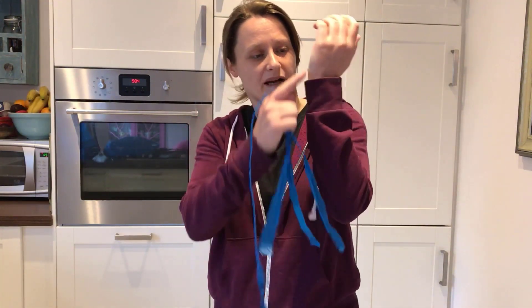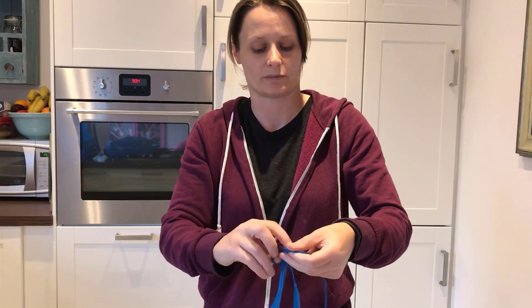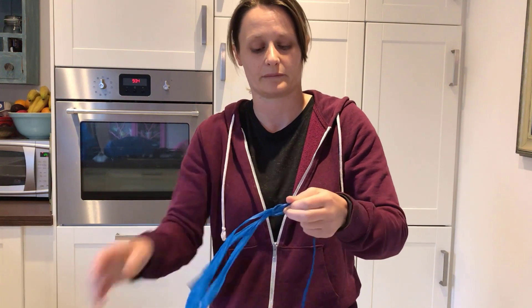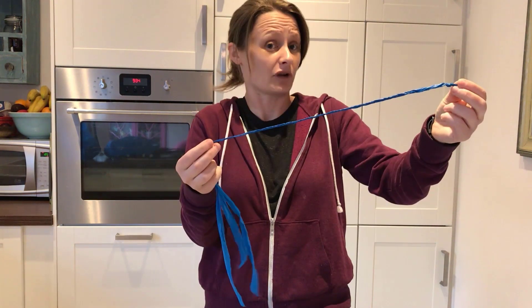I think we need a rope which is about the distance from your hand to your elbow. Once you've braided that distance, take the end and tie a knot just to stop those three bits of plastic bag from untangling and your braid falling apart. So now we've got a piece of rope.